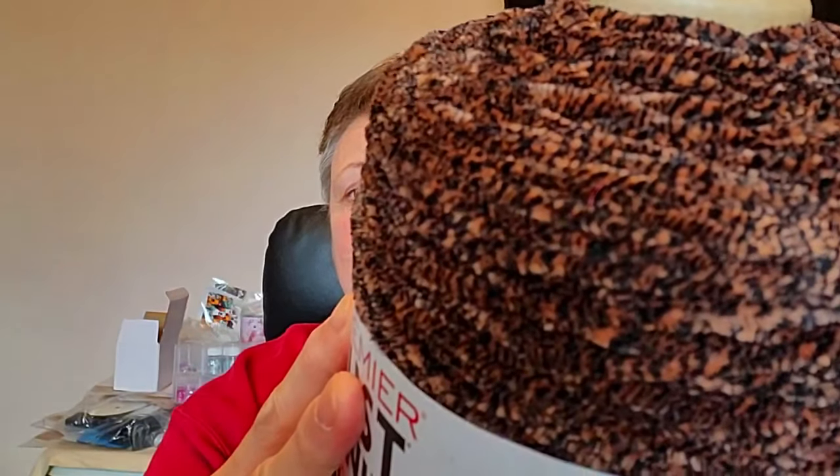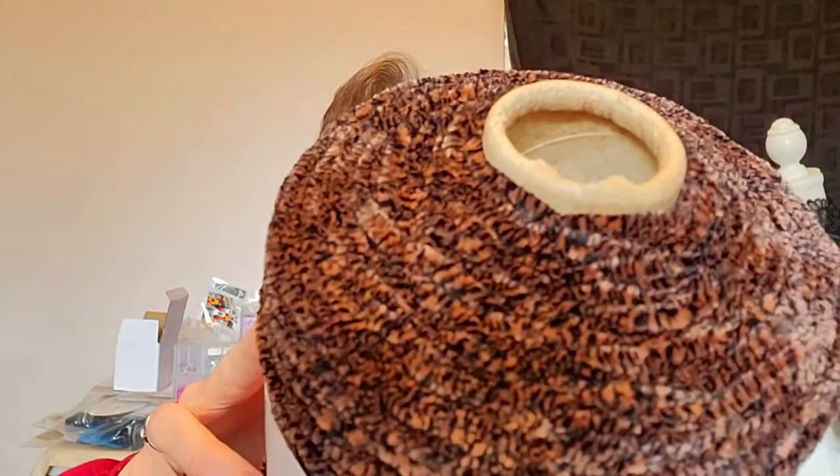Oh, you guys — this is the Premier Just Chenille Medley and it comes in a cone. Look at the size of this! Look at the color. Oh, is that not a stunning color?